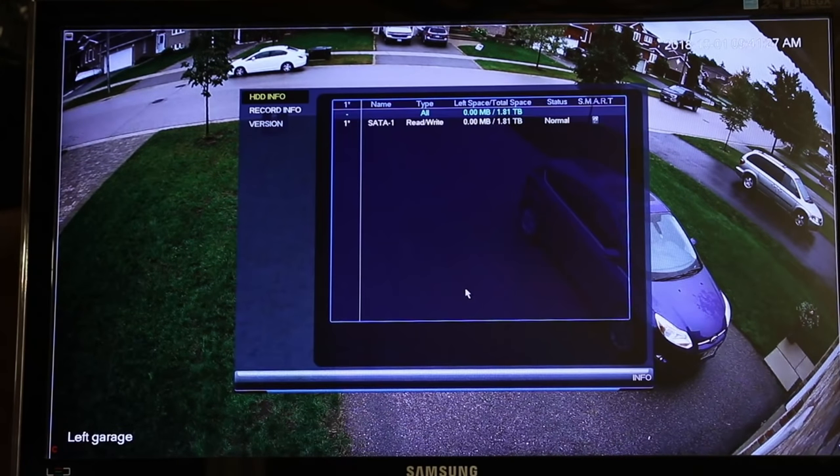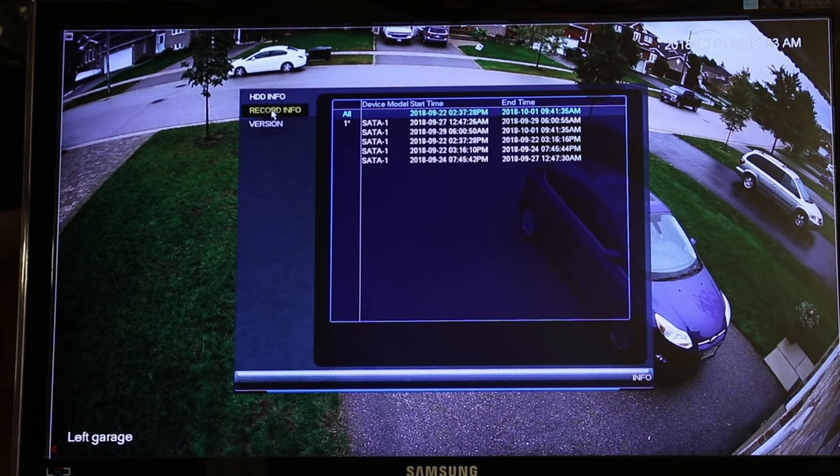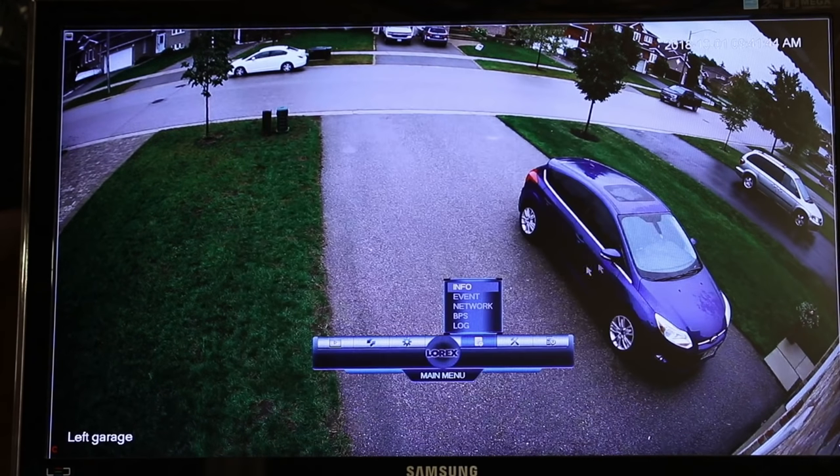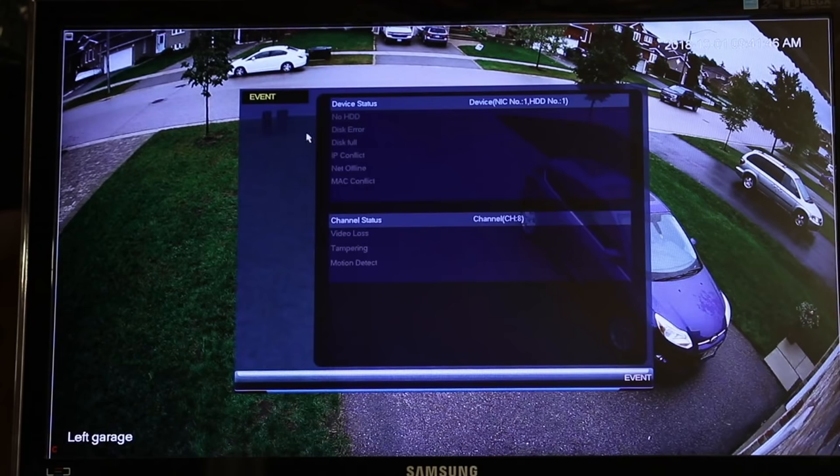Now in this section, you get some information. This is your hard drive information — it's telling you that the status is normal, things are good. Recording information gives you statistics on start time and end time of recording, and the firmware version you have. I haven't really gone into this menu too much, but here are some events — I have no events showing in here.